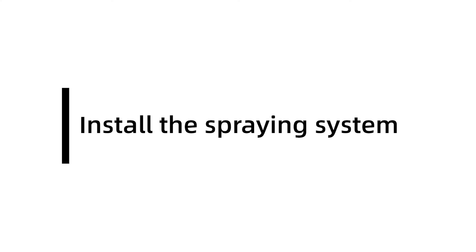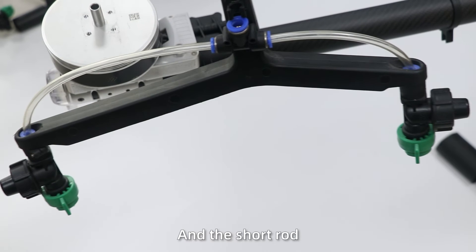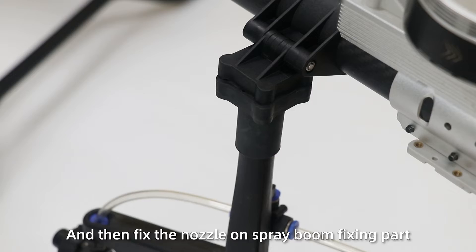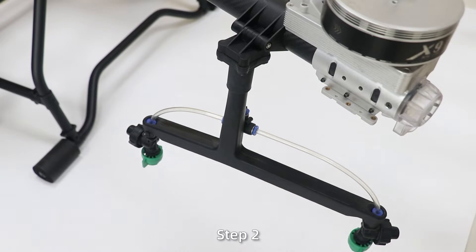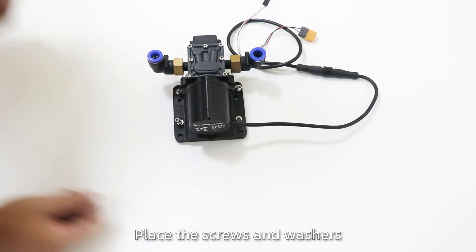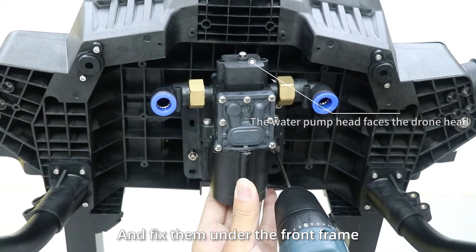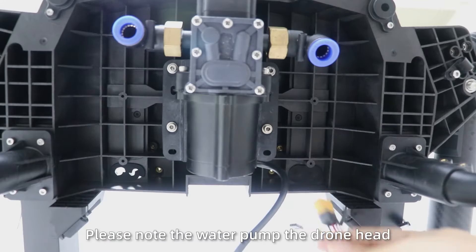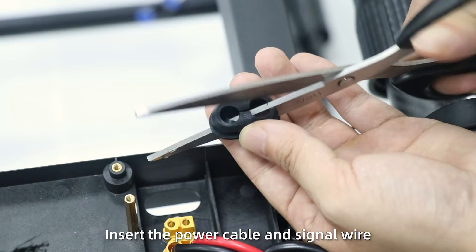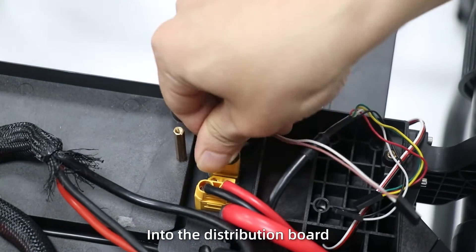Step 4: Install the spray system. Step 1: To install the wide-top double-node, note the precision long-rod and short-rod, and then fix the nozzle spring fitting parts. Step 2: Install the water pump, place the screws and washers in the water pump holes, and fix them on the front drain. Place the water pump at the joint at the gut hole, insert the power cable and signal, and insert them into the distribution pump.